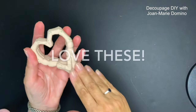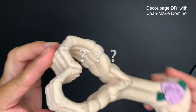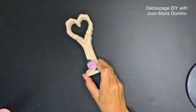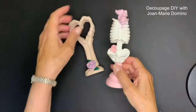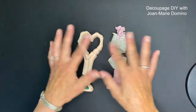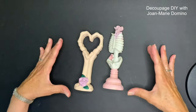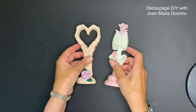I found a couple of these really cute pieces - I'm not even sure what to call them. They're made of like a bisque china and I really love them. They're not just for Halloween. I decided that my bonus DIY in this video is going to use these - they're so cute.